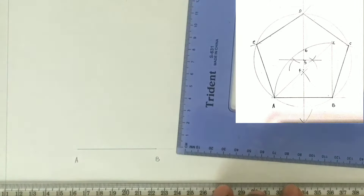We will now draw a perpendicular from point B using our T-square and a set square. Ensure that your T-square is firmly held against the side of your drawing table or board.